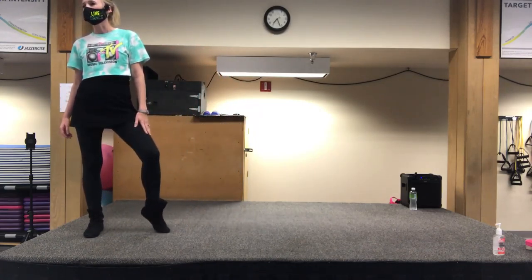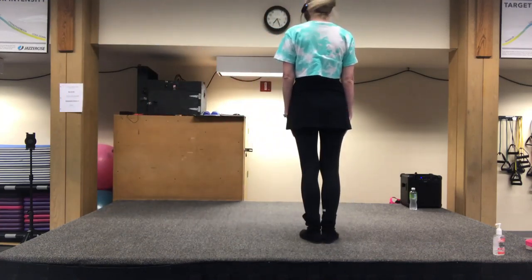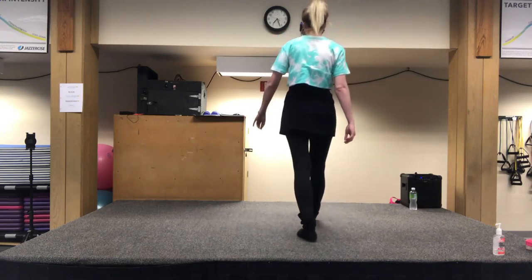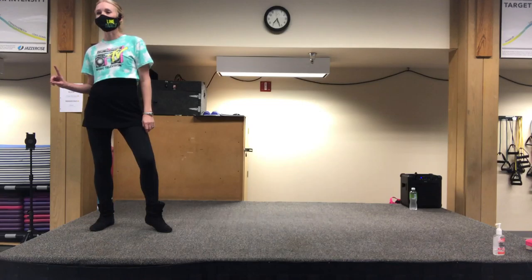Kind of dig my left toe because that keeps my weight in the right place. So with the count, starting with our right, ready? We're going to do: one, and two, and three, four, walk five, six, up seven, down eight. So there's our first eight count.